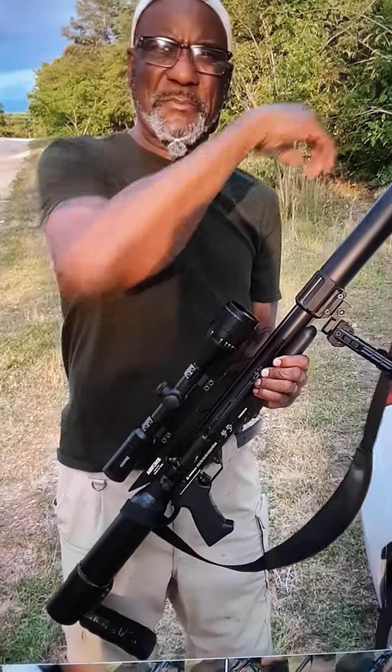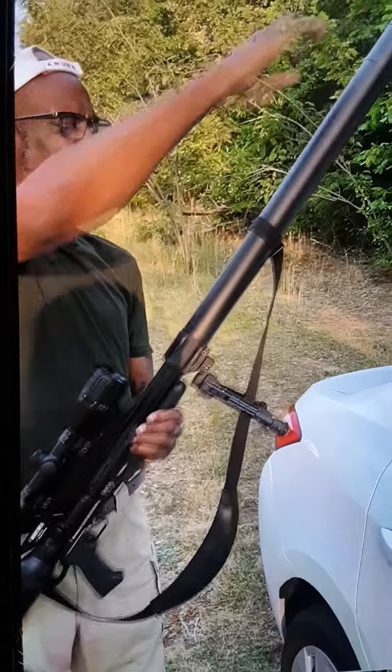It's about a 36-inch suppressor. I can break it down and take about 5 inches off of it.